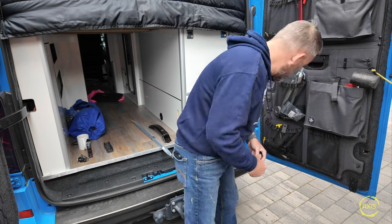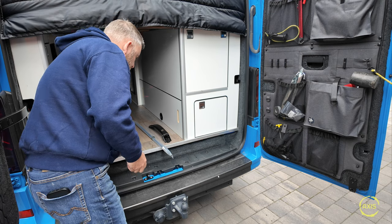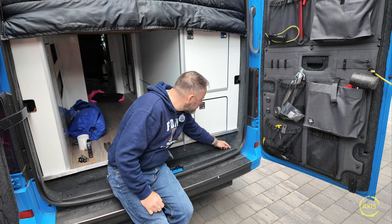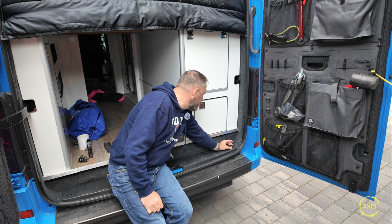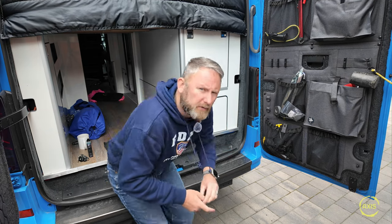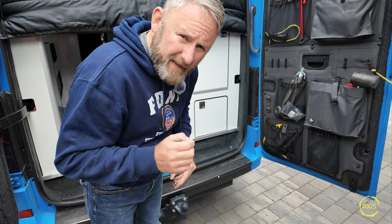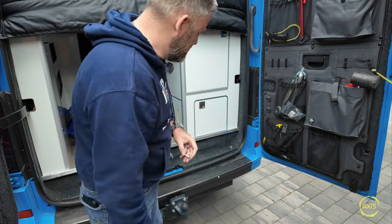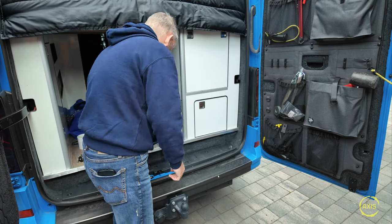I'm going to mount this onto here, upside down. On the other side there's a screw here, and I'm going to see if that screw's long enough to go through there. I'll mount the strut to that - one end attached to that and then go to that door there. That's the plan anyway, so we'll see if it works and if we've got the right dimensions.